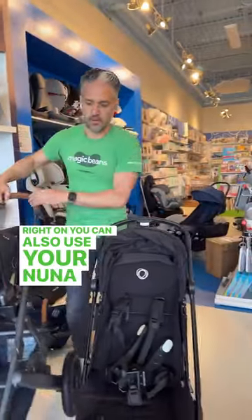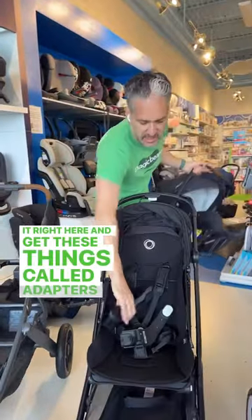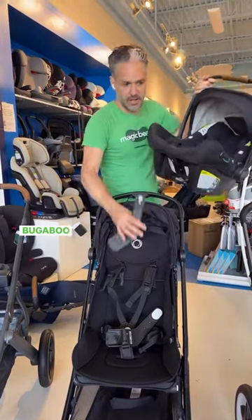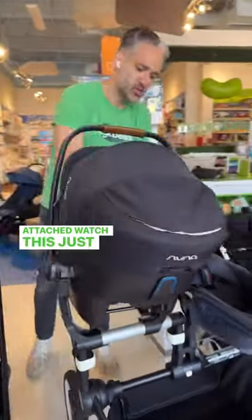You can also use your Nuna Pippa with other strollers. You remove it here and you get these things called car seat adapters — they look like this — that click into something like a Bugaboo Butterfly, so you can put your Nuna Pippa on a Bugaboo. This is a Bugaboo Donkey; I have these adapters attached. Watch this — just click it on.